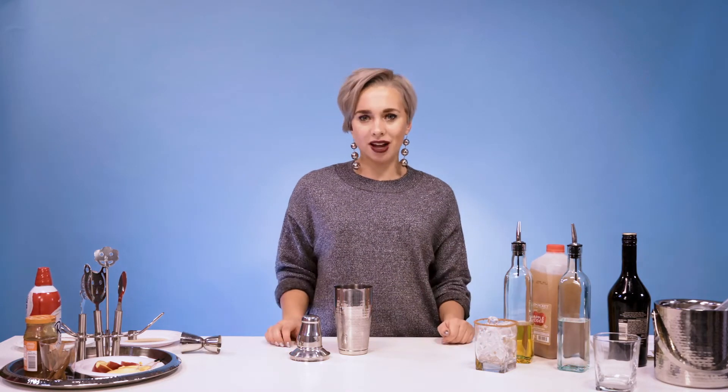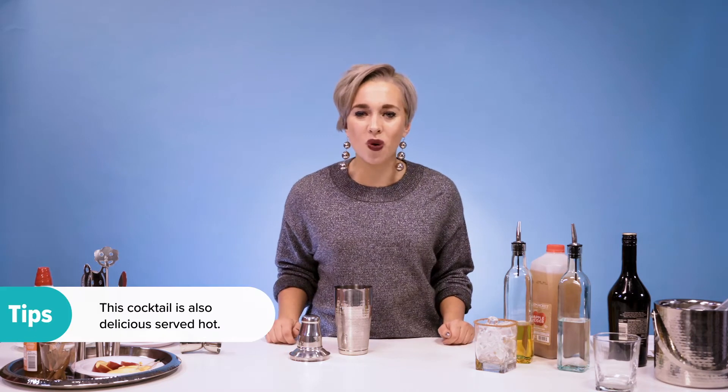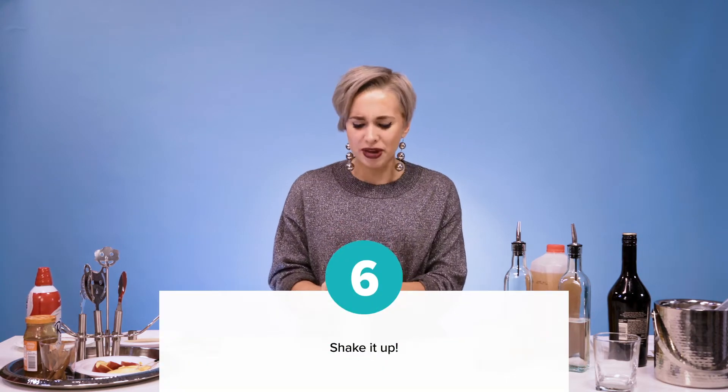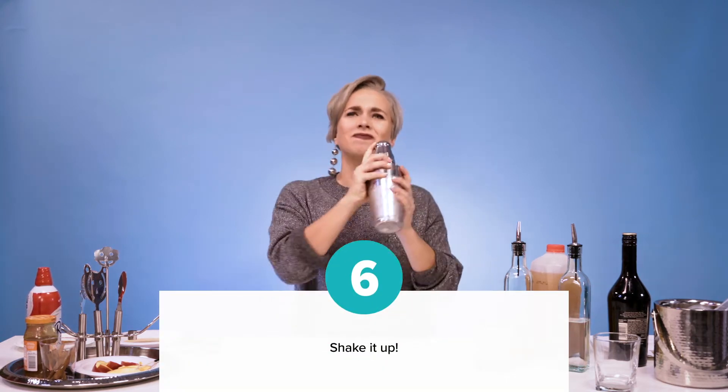We're almost done with this cocktail — we just need to shake and pour. That's how simple and easy, but tasty this cocktail is. So go ahead, give it a good shake. Make sure everything is nice and blended. All right, my arms have had enough workout — I think we're ready to pour.